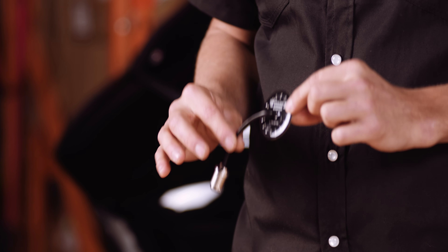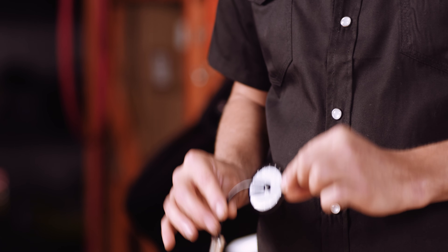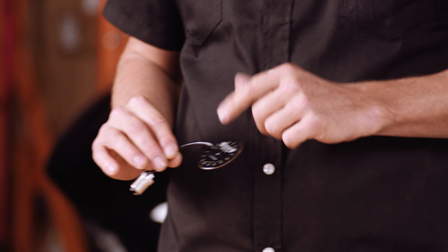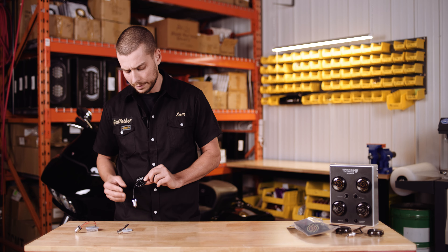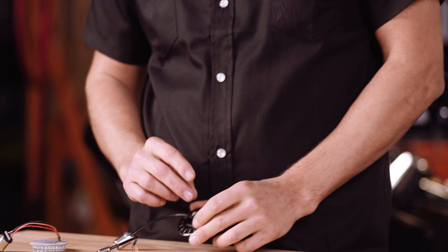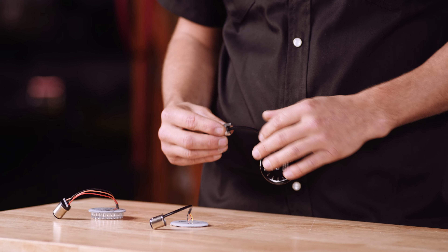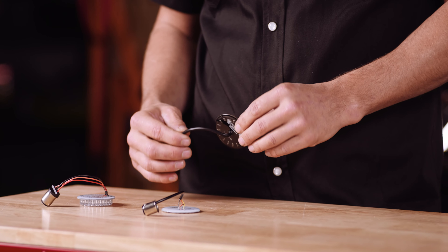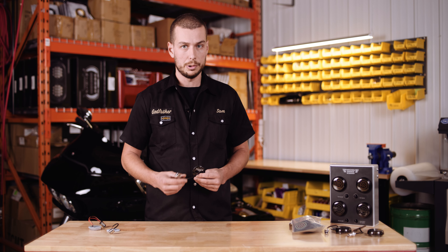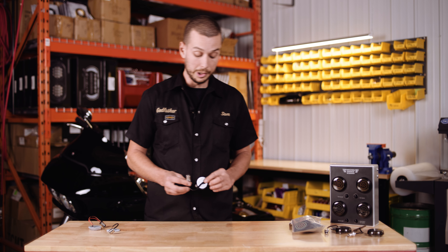You can see the difference — the overall design is just way more high-end with our product. It's all blacked out, pretty badass, with the logo on top. You can see the overall quality of the product: the cord is fully covered and protected, fully sealed, with the metal connector and the beaded end cap.